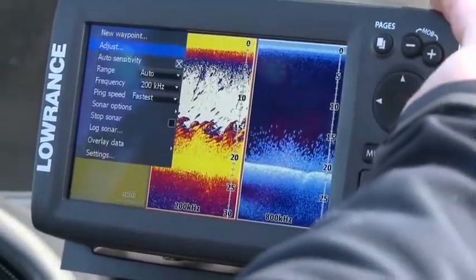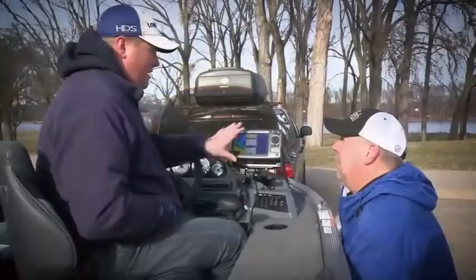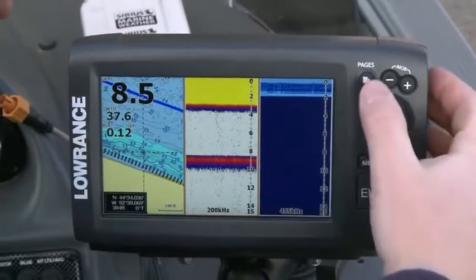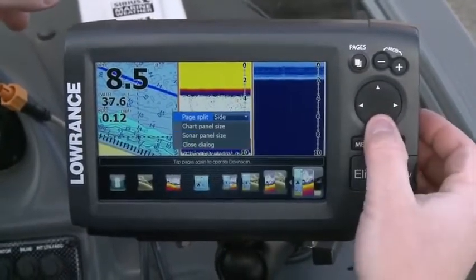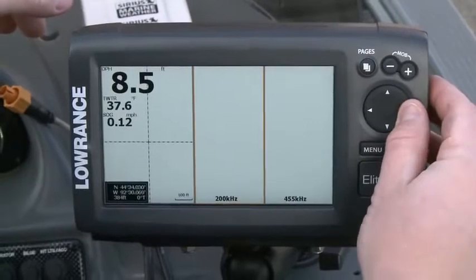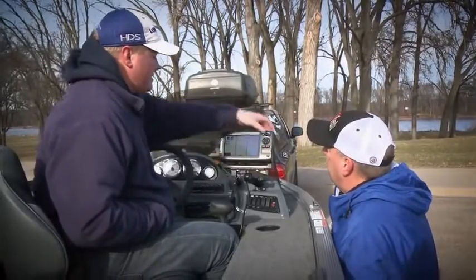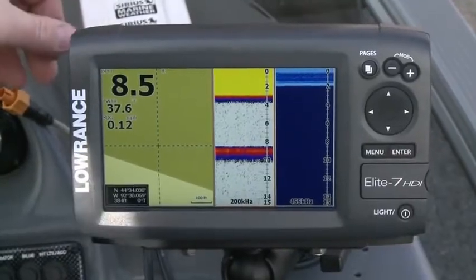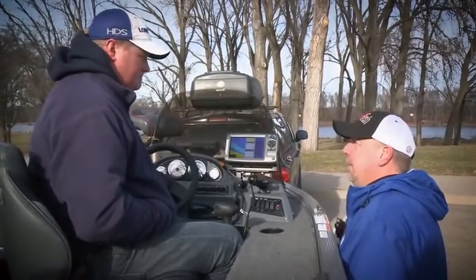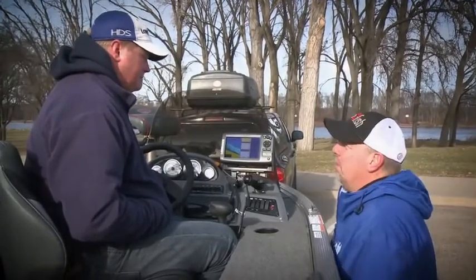When you look at this widescreen unit, it's surprising how much screen space is dedicated to each view. You do have the capability to adjust that. This is the first Elite product where you've actually been able to customize your screens — what you're going to see and how big they are. Hit pages and menu, and you can adjust your split to be over-under or side-by-side, and adjust the chart or sonar panel pages. If you want a bigger chart page, hit enter on adjust chart panel and slide it over. So if you're navigating and your chart is very important, you're still not giving up your sonar reading or your down scan reading.